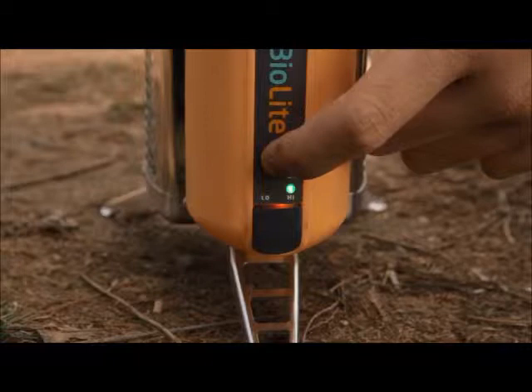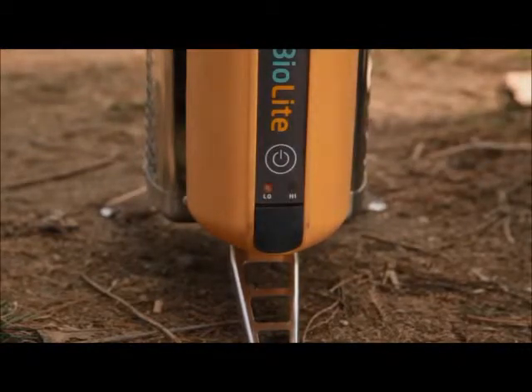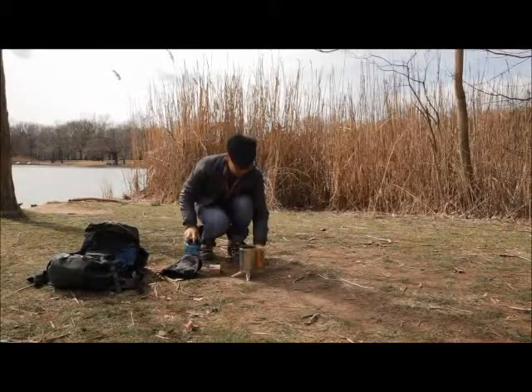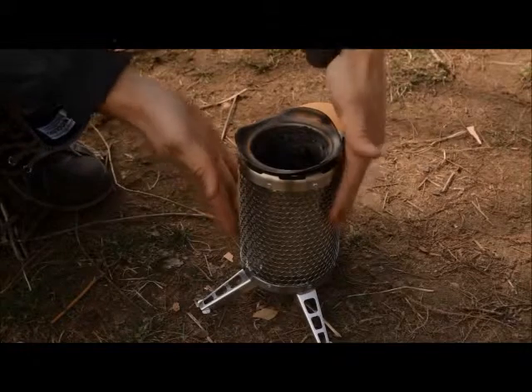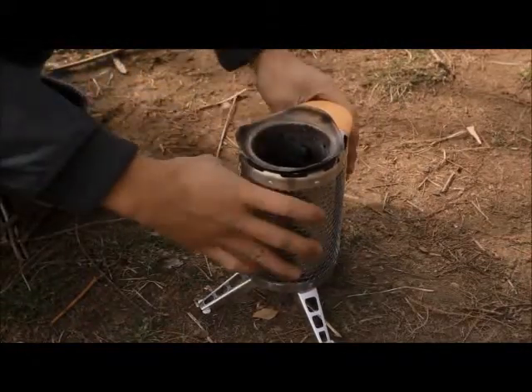If the power module isn't cool enough yet and you attempt a manual shutdown, the fan may turn itself back on to protect the power module from the heat of the fire. Wait at least five minutes to see if the stove chamber is cool enough. Once it's completely cool, you can store the power module inside.